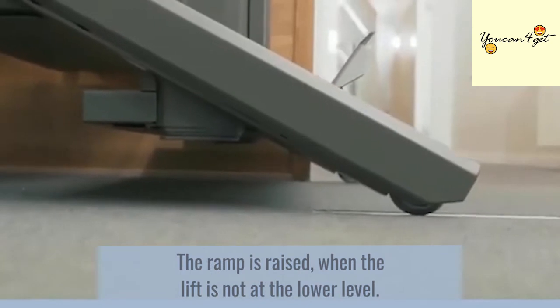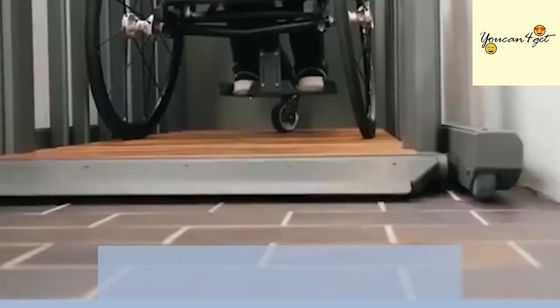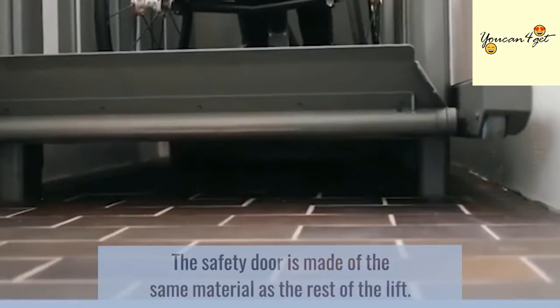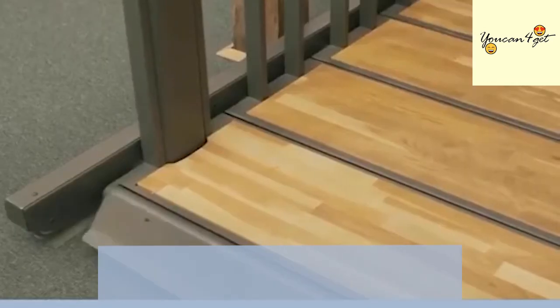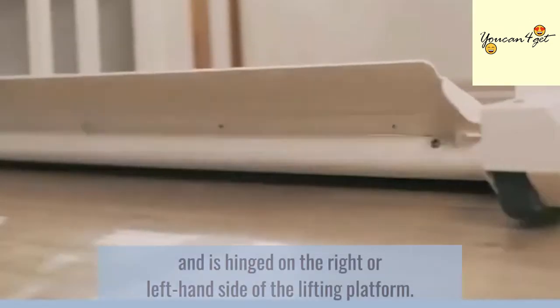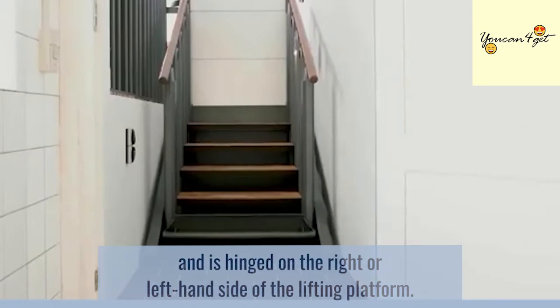The ramp is raised when the lift is not at the lower level. The safety door is made of the same material as the rest of the lift. It's fitted with either a clear or smoke polycarbonate plate and is hinged on the right or left-hand side of the lifting platform.